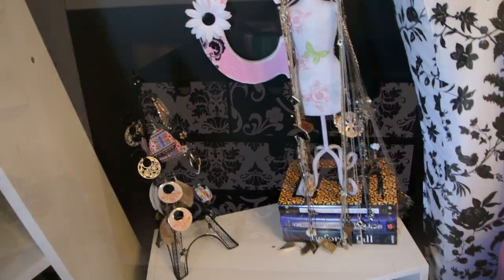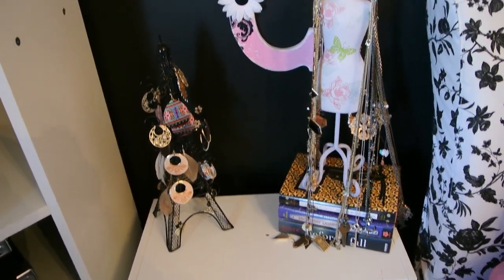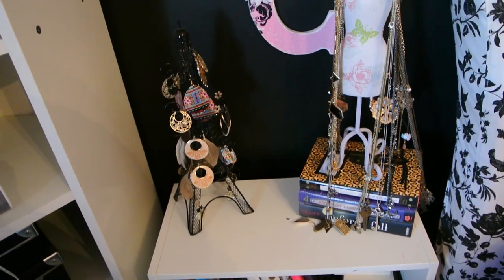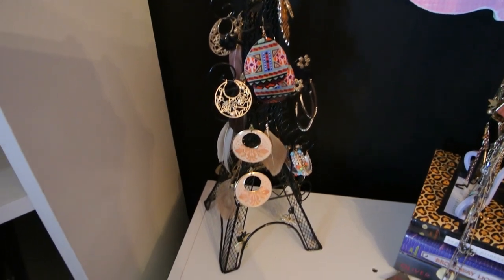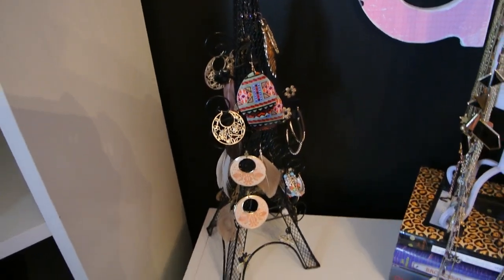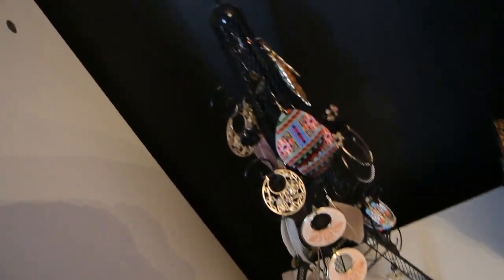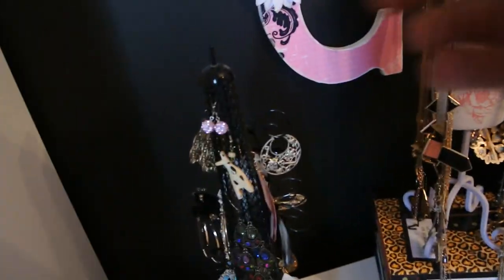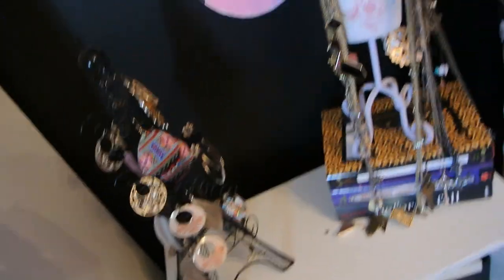Now let's move on. So as you guys saw in my room tour, this is how I store some of my jewelry — it sits on my nightstand. I've cleared it off to make it easier for you guys to see. Basically, this is a little Eiffel Tower earring rack from Forever 21, and I love it — it's super cute. It just holds all my big hanging earrings. I'm not a huge big earring person, but I have some earrings and a few feather earrings I got in a pack once. So that just holds all of my big earrings.